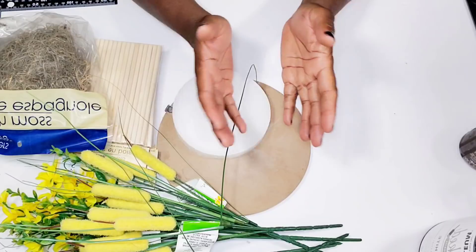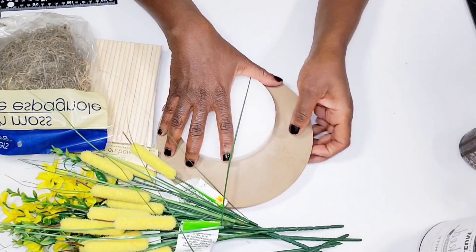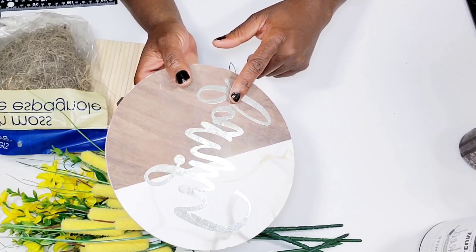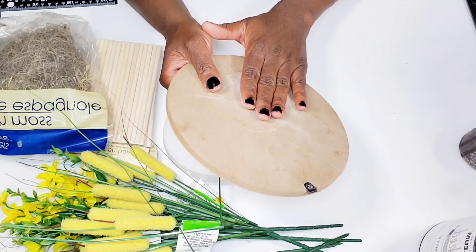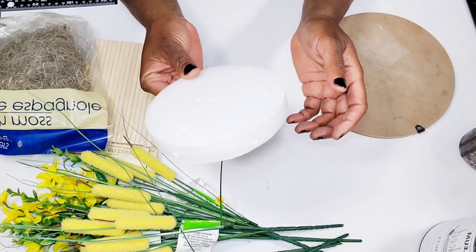Thank you all so much for tuning in and watching another one of my videos — I truly appreciate the support. In today's video I'm going to be sharing some simple home decor ideas, and I will be using one of these round signs from the Dollar Tree that has the metal wording. I really like the size of these — it's a nice piece of sturdy wood.